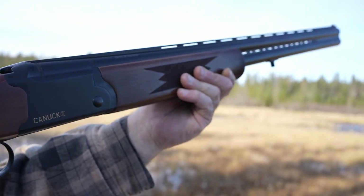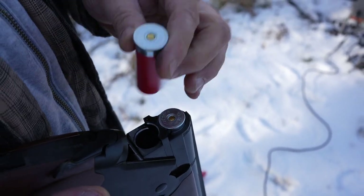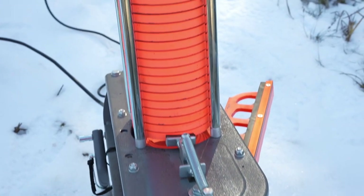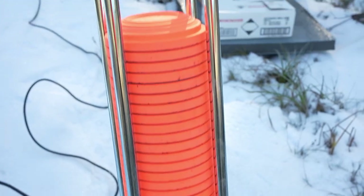Okay, so this is the part of the video where we're going to show you some footage of how the Champion Workhorse performs. Just a reminder that we do have it in a fixed position. We're going to show you some action shots from one position — here we go.